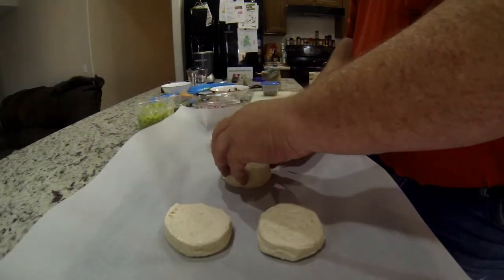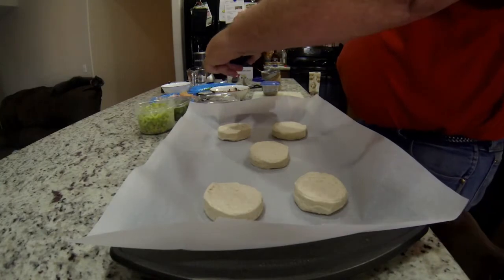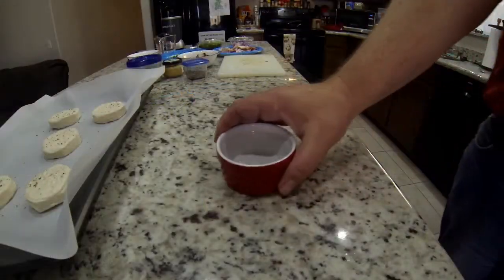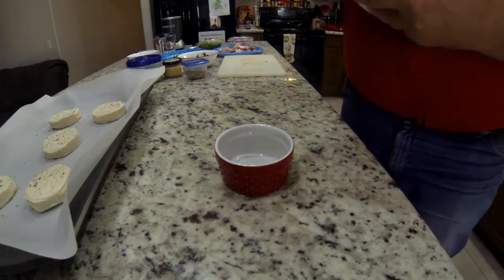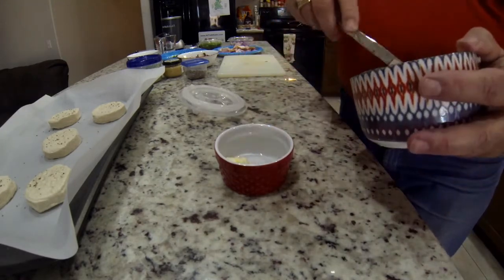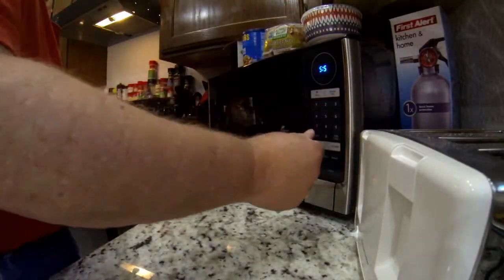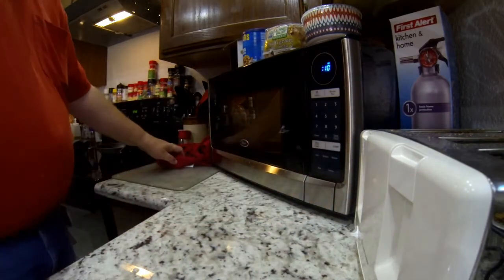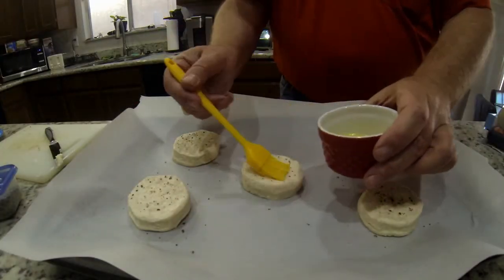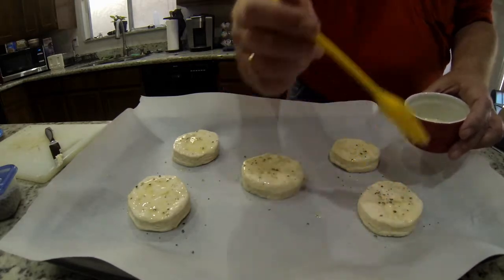Once you get your biscuits spread out, set your oven to 350 — they cook 11 to 15 minutes. I'm adding a little pepper to the top to give my dish a little kick, then I'm adding butter. Take maybe a tablespoon of butter, throw it in a little bowl, microwave for about 10 seconds, and put it around the top. You don't have to do that, but it really does something good for the flavor — gives you a nice golden brown when it's done.